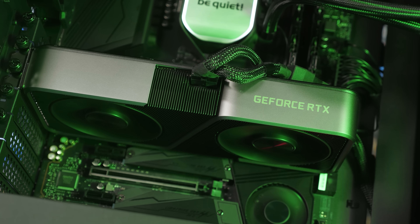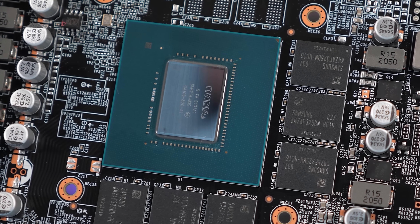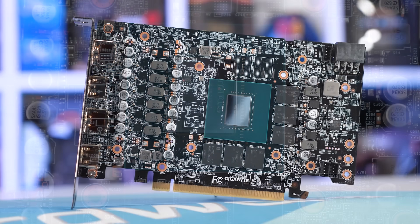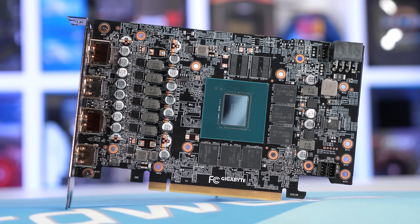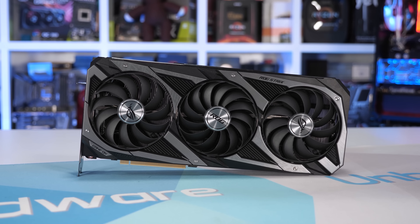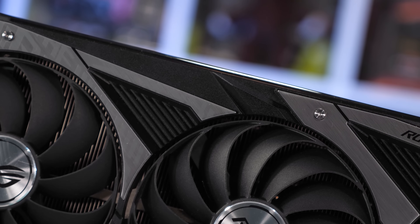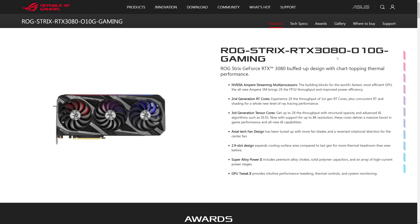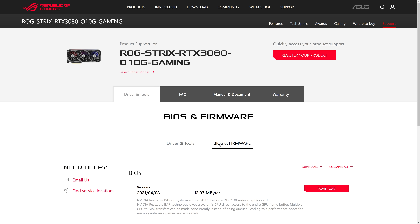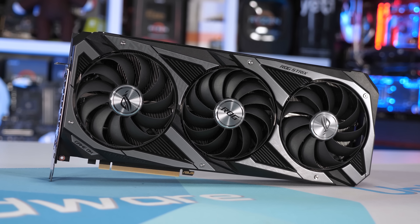There are a few things you'll need to do to enable resizable bar on your GeForce 30 series graphics card. Firstly, the supporting V-BIOS is required, but anyone who purchased an RTX 3060 already has it. So 3060 Ti, 3070, 3080, and 3090 owners will need to upgrade their V-BIOS. For my test using the ASUS ROG Strix RTX 3080 OC, the process couldn't have been easier — navigate to the support tab on ASUS's product page, click driver and tools, then BIOS and firmware, download the latest version, run the tool, and after a reset, the V-BIOS update is done.